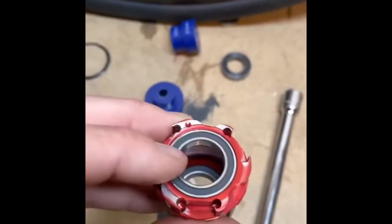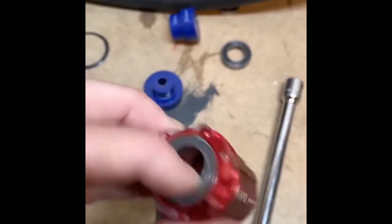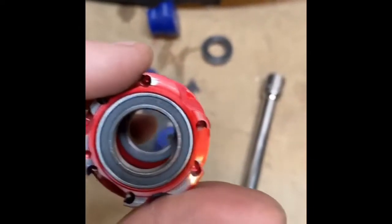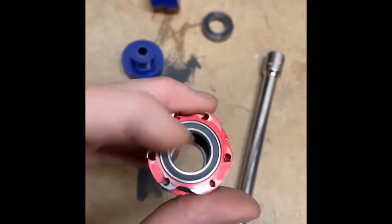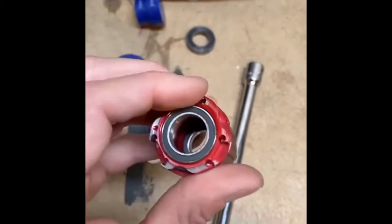Now we've got a clean hub with both bearings pressed in. These are sealed bearings, so I won't put any grease in there at all — I don't think it would do any good. These are ceramic bearings — the balls are Acer Racing bearings and the tool is from Bokeh. Both decent products.